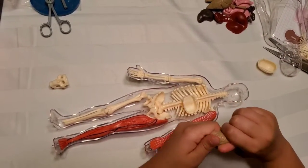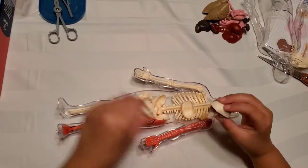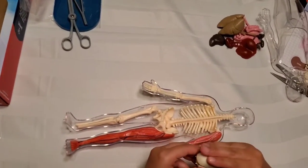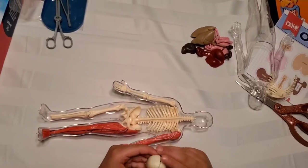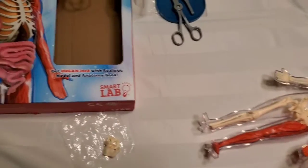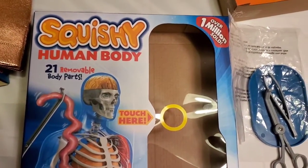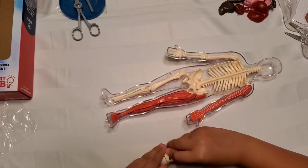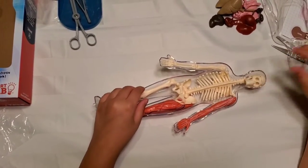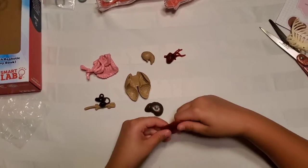It's really squishy but not very stretchy. Let's put it back inside the skull — it just sticks together. Now let's put everything back. It's really stretchable and squeezable. The diaphragm isn't squishy but it is stretchy.